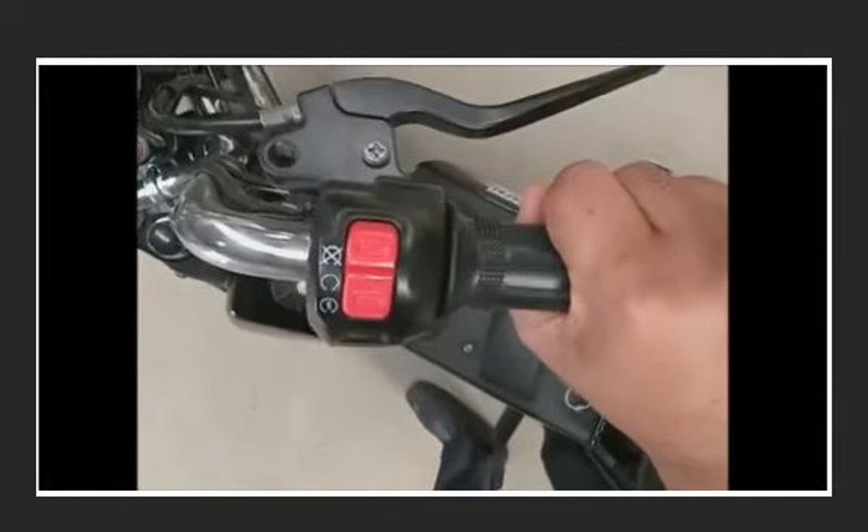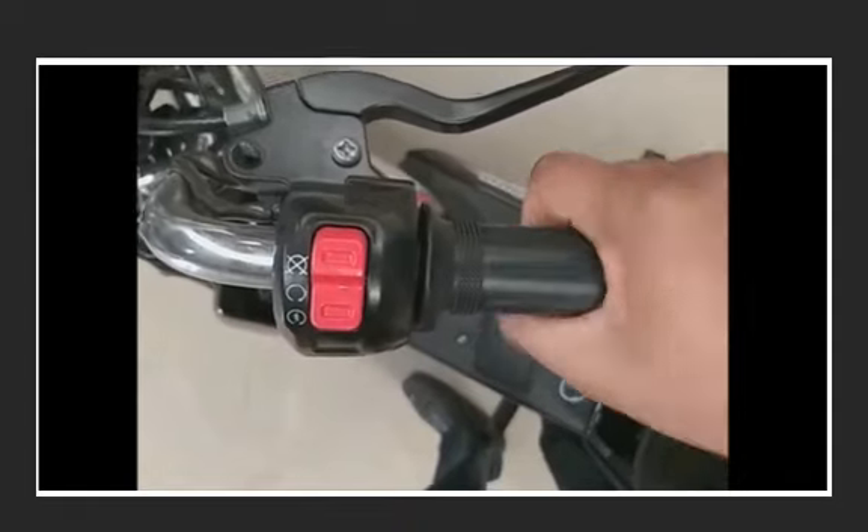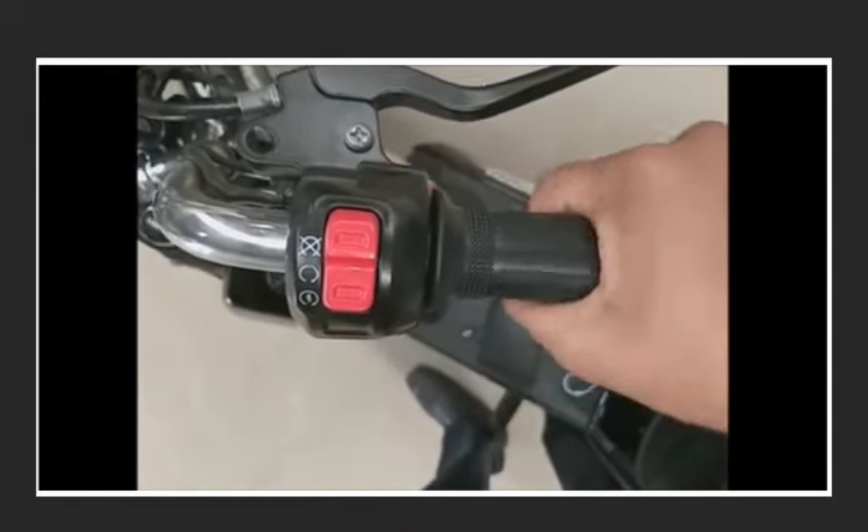Now open the throttle from zero to full open position. Hold the throttle at full open position for two seconds and close the throttle. Repeat the procedure for three cycles.